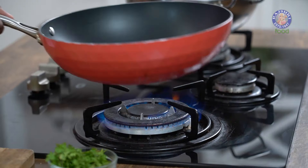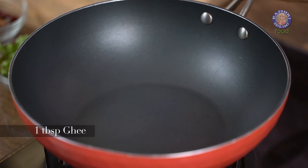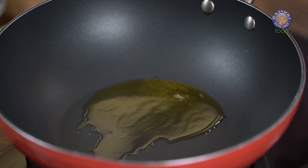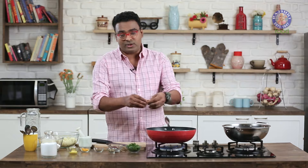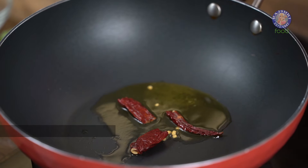Let's first begin with the stuffing. For which, we're going to heat a Kadhai or a Wok on high flame. And to this, we're going to add in Desi Ghee — Desi Ghee because this is going to be the primary flavour of the Singhada. Once the Ghee just begins to heat up and is not hot as yet, I'm going to add in Red Chillies. You can just take Dried Red Chillies, break them into 2-3 pieces and there you go.